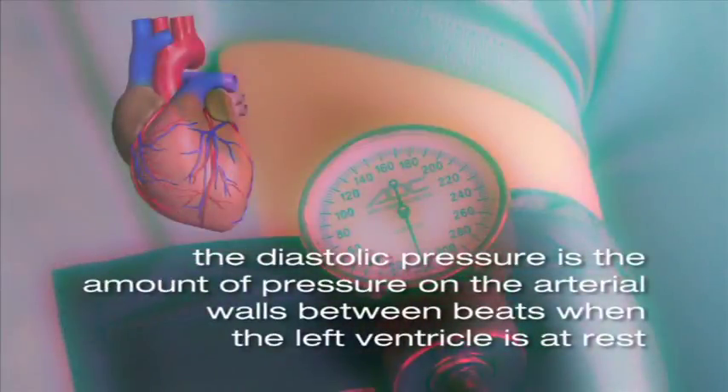The diastolic pressure is the amount of pressure on the arterial walls between beats when the left ventricle is at rest. You arrive at this reading when you can no longer hear a heartbeat through the stethoscope.